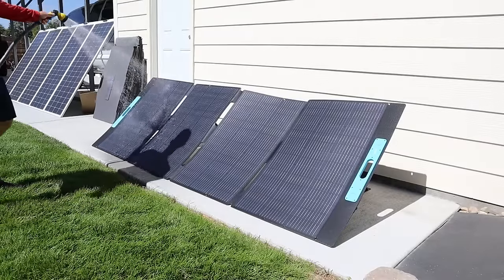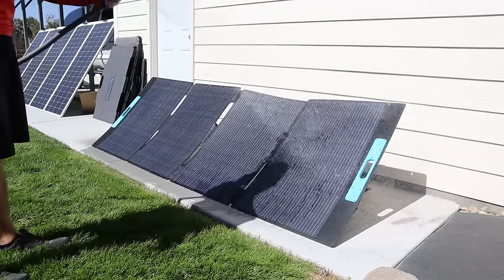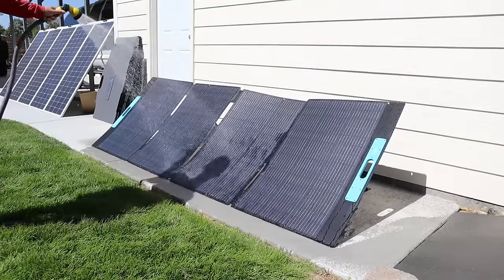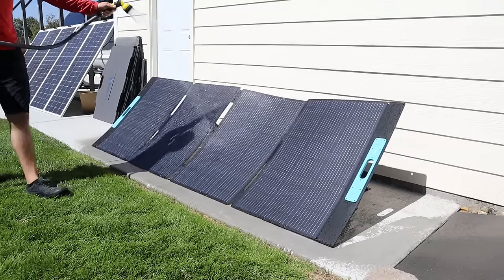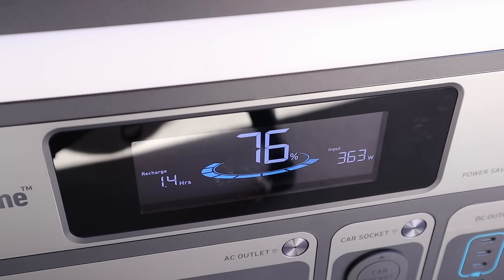This panel has an IP68 waterproof rating, so we're going to spray it down, make sure it's still functioning properly, and see how much power we get as it cools. Because panels get more power when cool. Now that we've cooled off the Anker solar panel we're getting 363 watts — it works after getting wet and we get more power as it cools down.